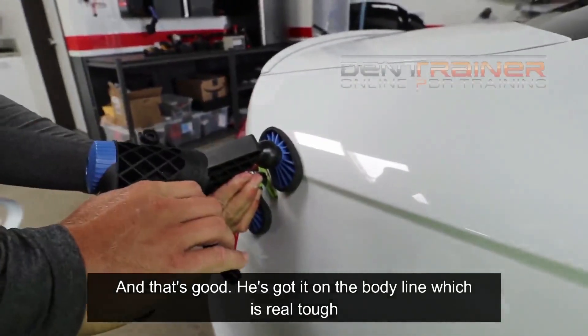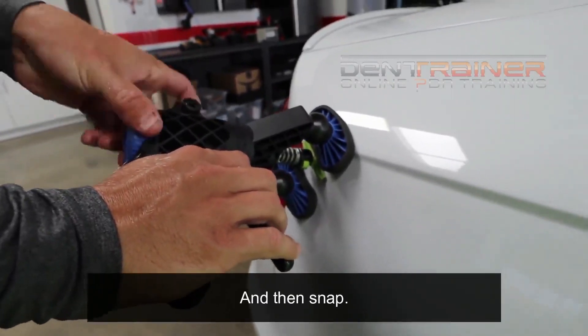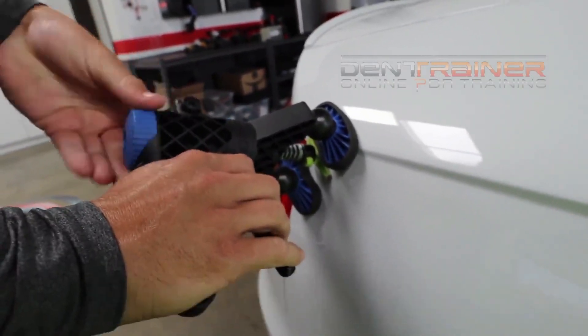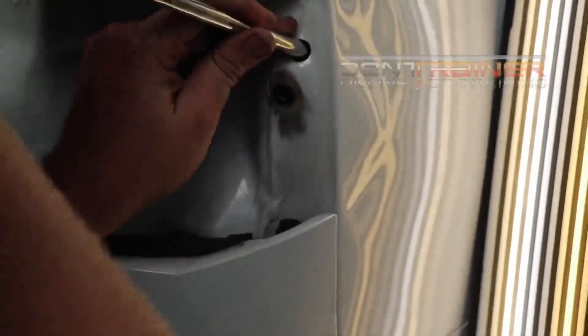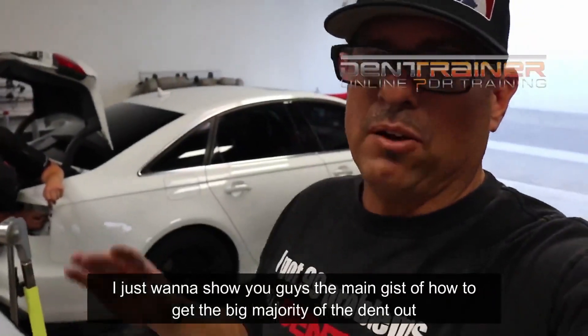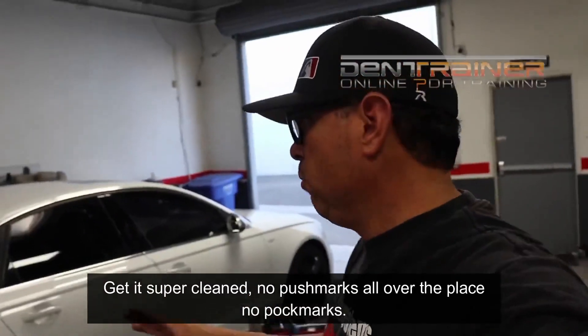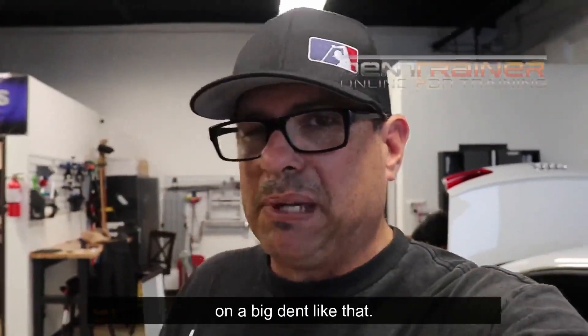He's got it on the body line, which is real tough and by the edge of the panel. So let's do a snap. There you go — tighten it, and then snap. There you go — tighten it, snap. Ba-bam, look at that. I just wanted to show you guys the main gist of how to get the big majority of the dent out and get it super clean — no push marks all over the place, no pock marks. That's the main thing about this video: trying to keep it as clean as possible on a big dent like that.